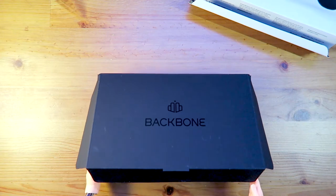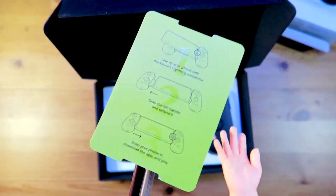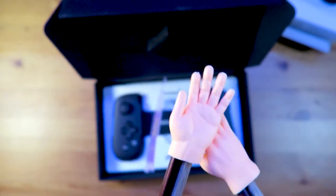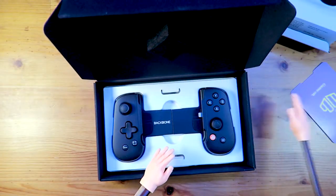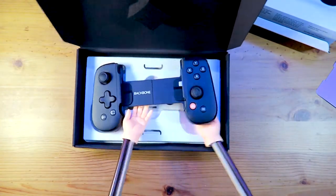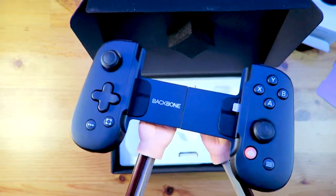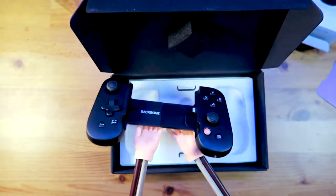Inside this black box is the Backbone. This nifty little card instructs you on how to insert your iPhone and iPod into the Backbone. Now let's take a closer look at the device. It has all the buttons and sticks you would find on your normal controller — you will feel right at home. With pass-through charging and audio, you can keep gaming all day and all night long.